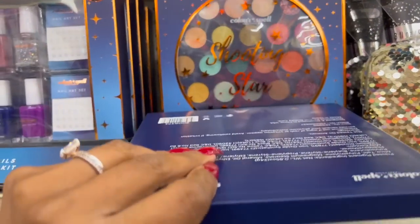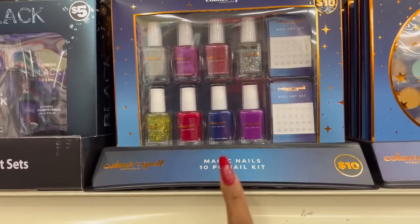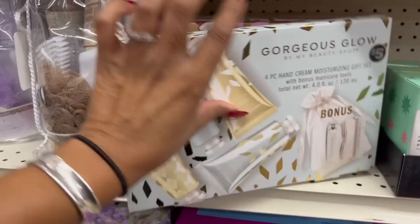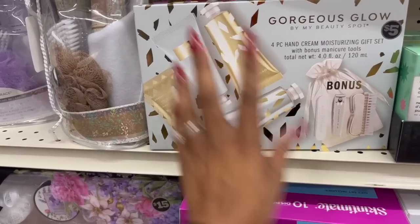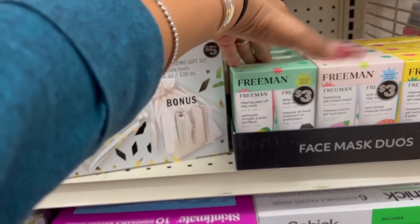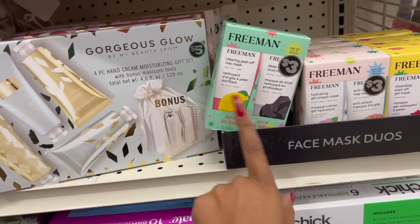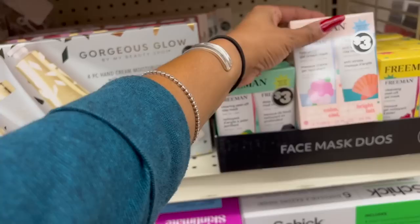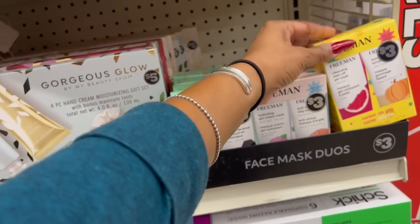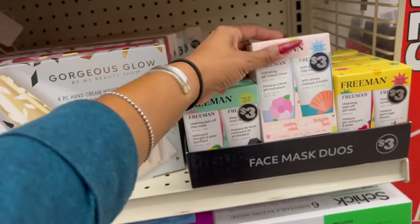There's a Color Spell Shooting Star 24-piece eye palette — a great little gift for ten dollars. They also have a Color Spell magic nails 10-piece nail kit for ten dollars. There's a gorgeous Glow Beauty Spot four-piece hand cream moisturizing gift set for five dollars — not bad. The Freeman two-piece mask set — clay and mud mask — is three dollars. You could even separate them. They have three different colors: green, yellow, and pink.